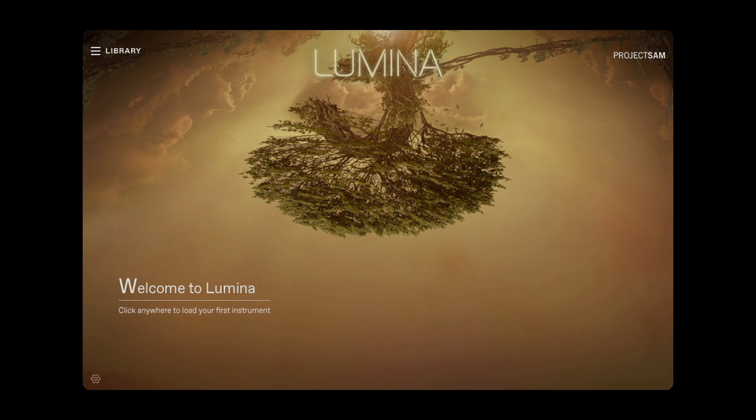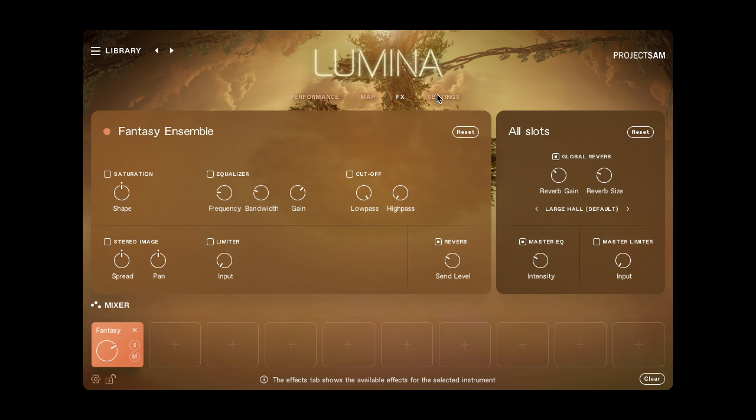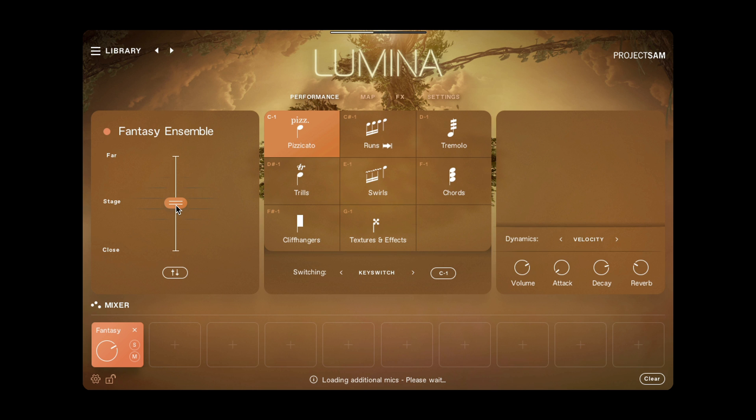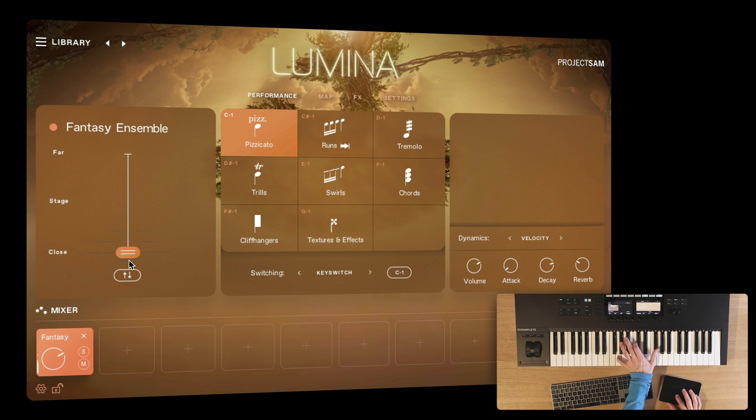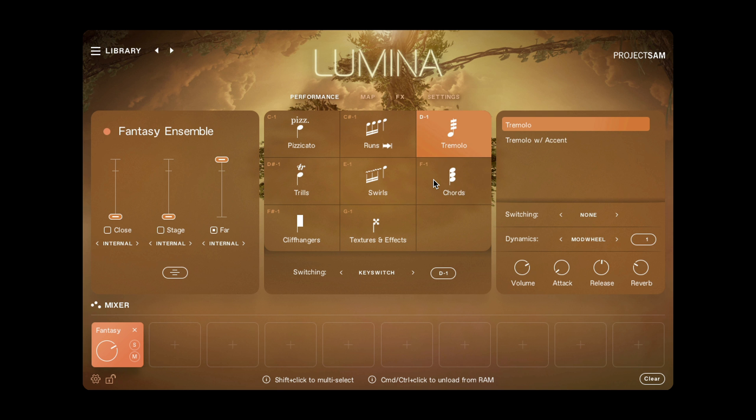Let's load a single instrument — the Fantasy Ensemble — and take a look at the main interface of Lumina 2.0. This is the Performance View; it's one of four views that you can switch between up here. I have my real-time microphone controls here on the left, and I can morph between the three mic positions. In the middle, I have the main articulations for the selected instrument. We call this the articulation grid. I can switch between articulations using key switches.